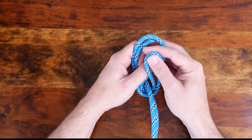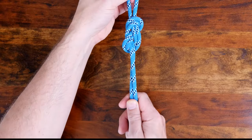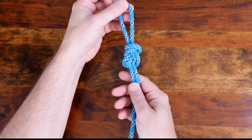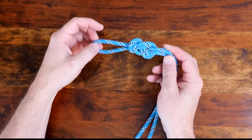You can also find the figure eight loop in the trucker's hitch — link provided in the description. There are many other different types of loop knots and I recommend my video 12 Great Loop Knots. I'll put a link in the description and at the end of this video.